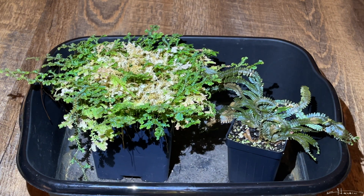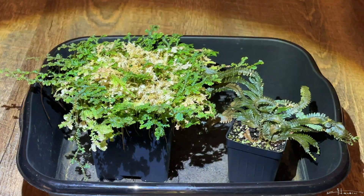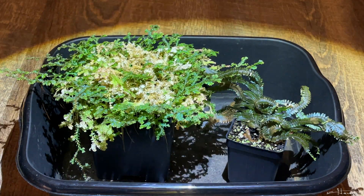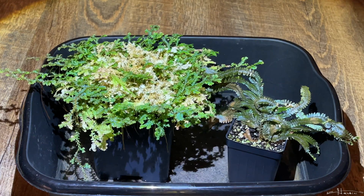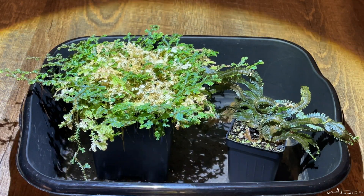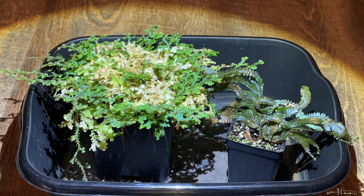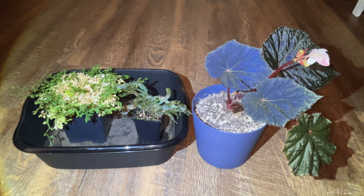Well, I hope you enjoyed this video and the comparison between the Selaginella ensenata and the Selaginella wendeloi in their iridescence, and also observing the Begonia pavonina and Begonia taconite in their iridescences. Thanks for watching and happy planting!